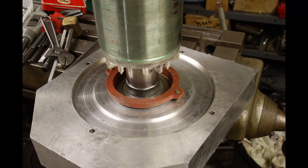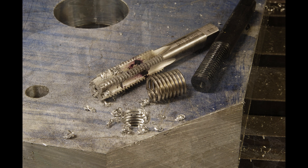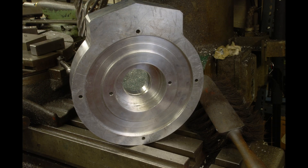Everything is looking good so far. For the bolts that mount the gearbox to the aluminum plate I ended up installing helicoil inserts — I just thought it was a better way to go than aluminum threads. For aesthetics I decided to profile the aluminum plate; here it is on the rotary table. Lots and lots of shavings and it's looking pretty good, if I immodestly say so myself.